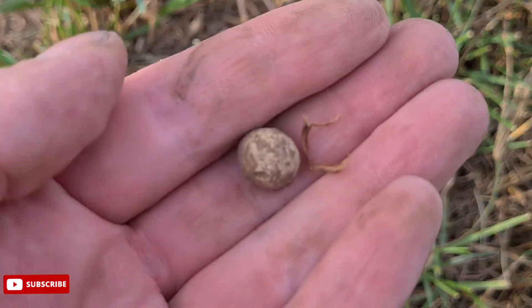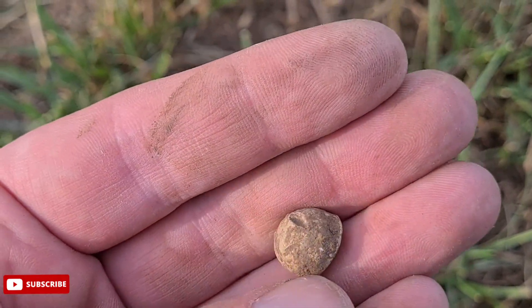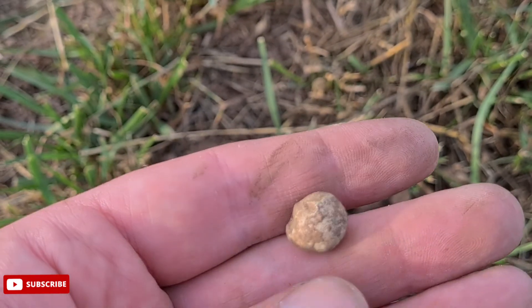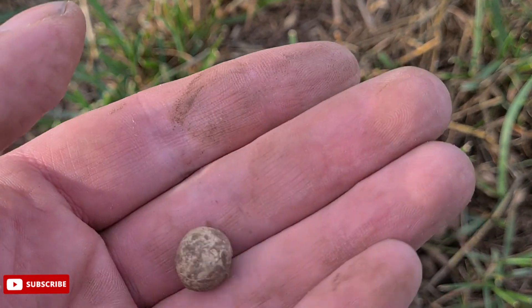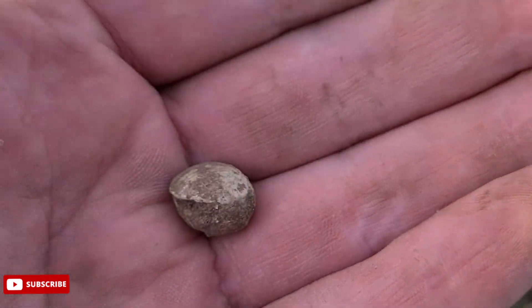On we go — little pistol shot. Lovely. Old one as well, look how white that's gone. Cool, right, on we go.